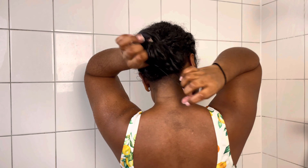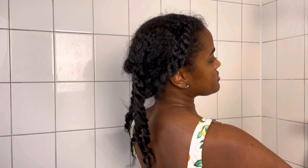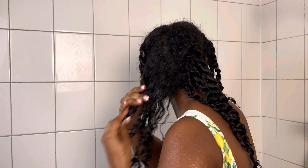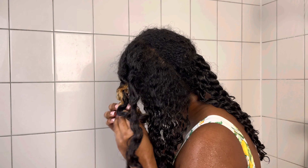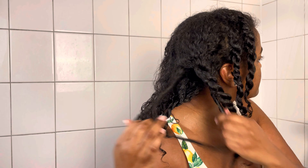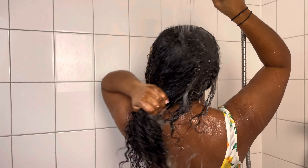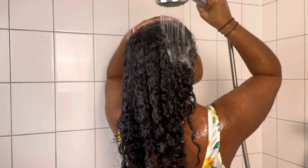Now we're in the shower and I'm getting ready to wash my hair. First I unraveled all the twists I made, and then I'm getting my hair soaking wet before grabbing the shampoo.